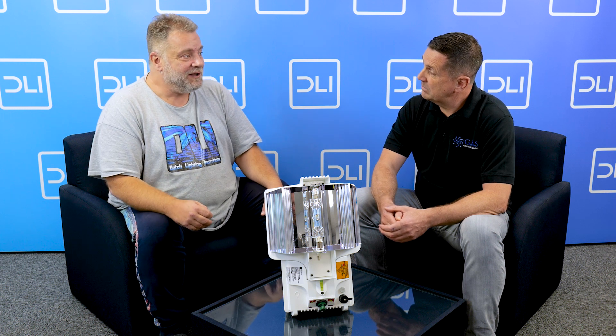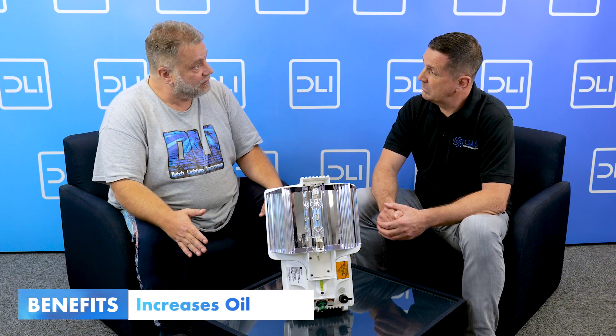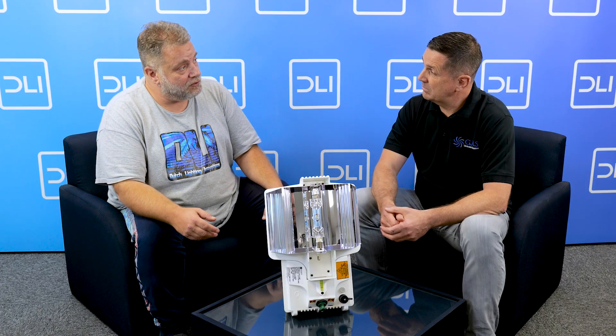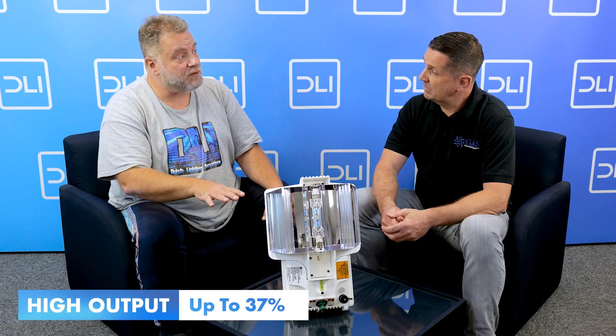The most exciting thing — and actually why we put it on the market — is that we see a huge increase in terpenes and a huge increase in oil production. You get a plant that is way more flavorful and a stronger, better product. We see terpene increases between 15 and 25 percent and oil increases between 10 and 15 percent from actual growers. We're also finishing up a test at Wageningen University — the biggest horticulture university — and with high UV output they came to a 37 percent terpene increase.